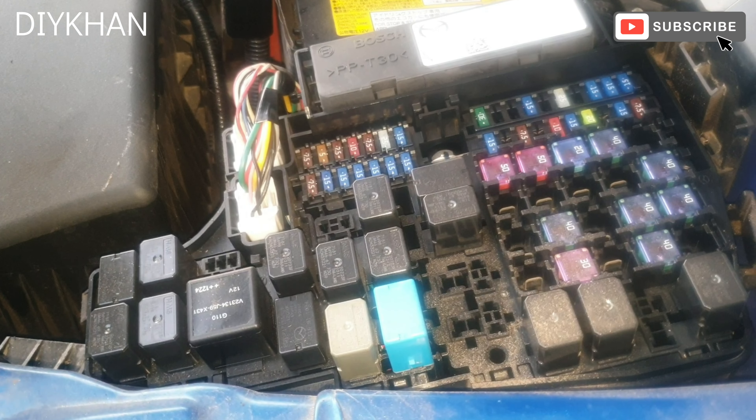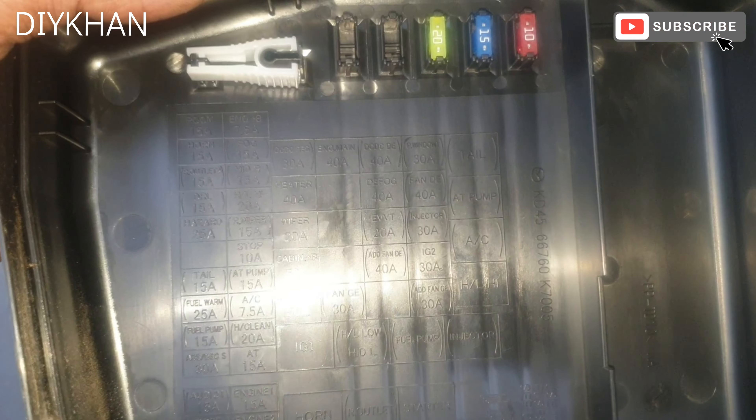Hello friends, in today's video we're going to be looking at the diagnostic socket for this Mazda CX-5. The location for the diagnostic socket is just here. The fuse box location for this Mazda CX-5 is just here.